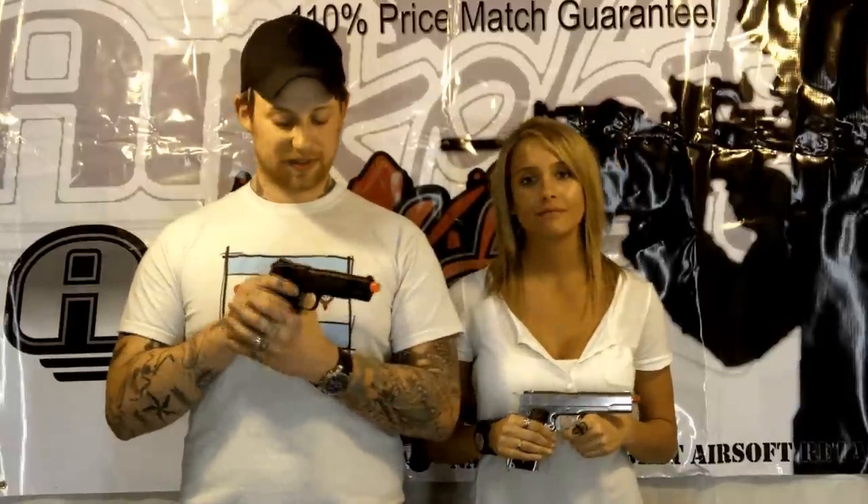To wrap this up, these are our newest WE 1911s that we added to our website. Thank you once again for joining us, and we will see you guys next week.